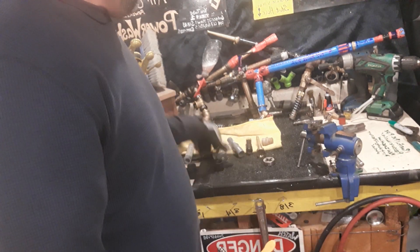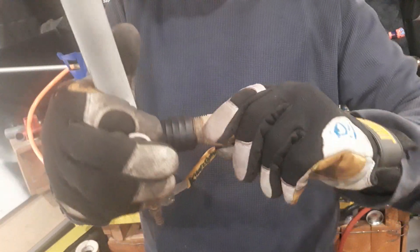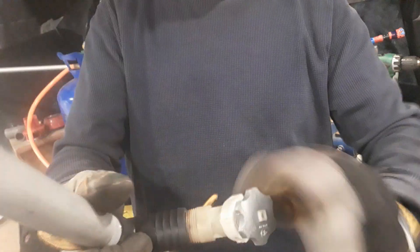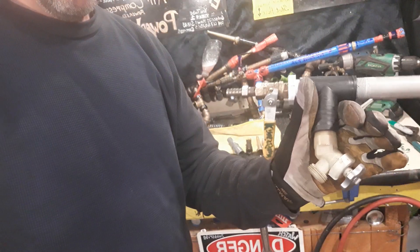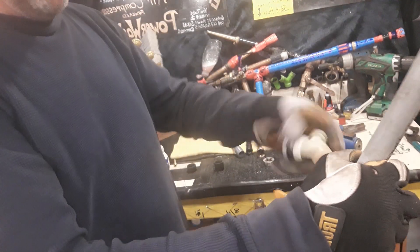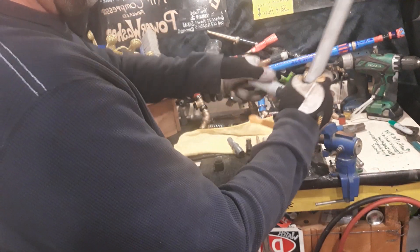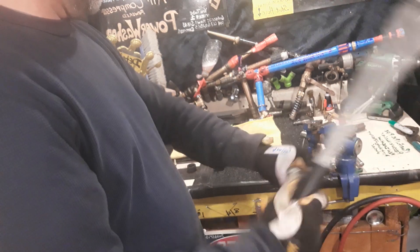You don't have to do the next part — you can just get a cheap PVC gate valve, about five bucks, and screw it in right there for your water inlet. If that's comfortable for you, that's all you need to do. Personally, I like a longer handle, so I cut another piece of schedule 40 PVC pipe and insert it and screw it in there.